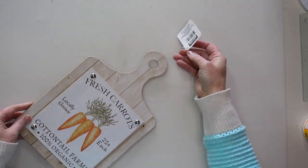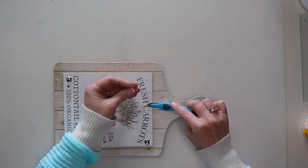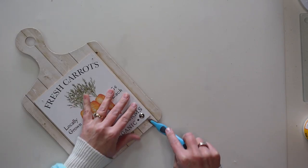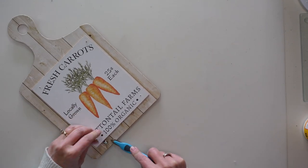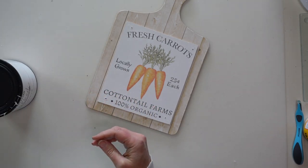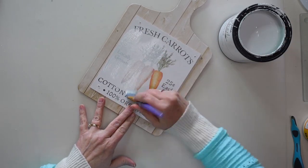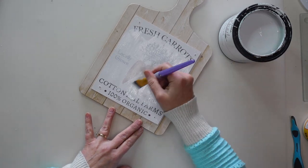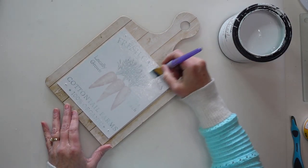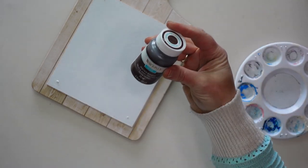For my next project I'm going to be using this cutting board sign that was in Dollar Tree for Easter. I'm going to remove the little tacks from the corners of the sign — I'll save them because I'll be putting them back. Next I'm going to use some chalk paint, this is Rust-Oleum chalk paint in Linen White, and paint over that design in the center. I recommend going over this with a very light coat at first because the design is just paper — if you get it too wet it will wrinkle or bubble. I did about four or five coats to fully cover the design.